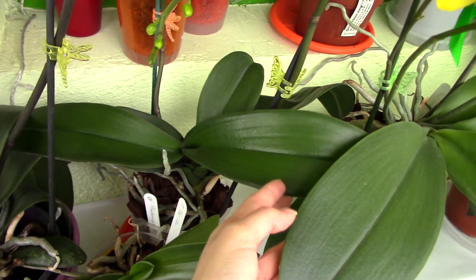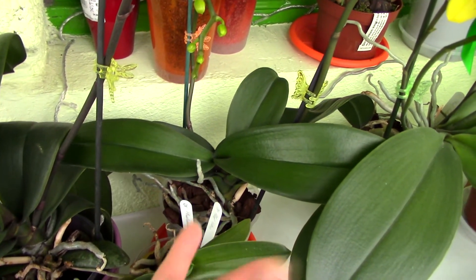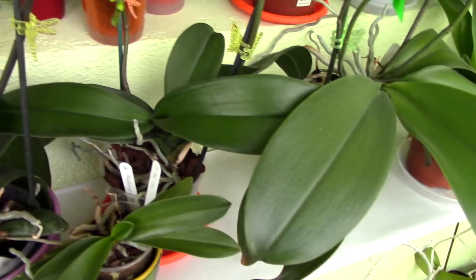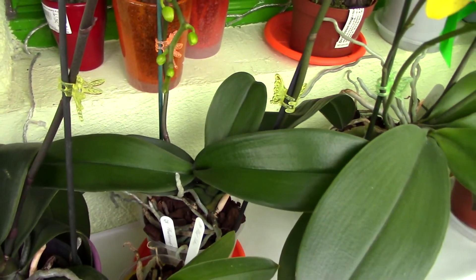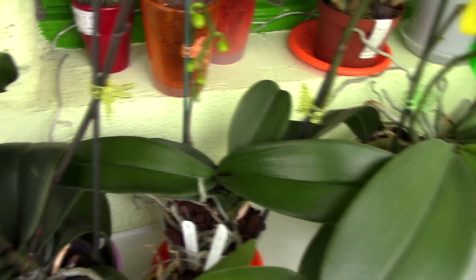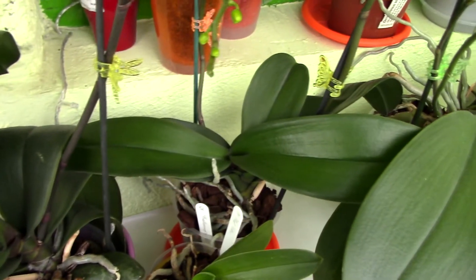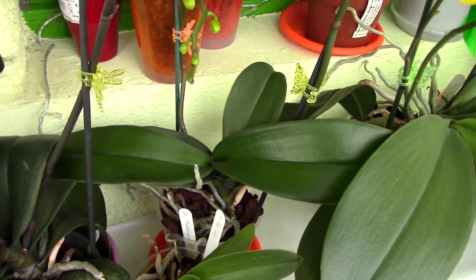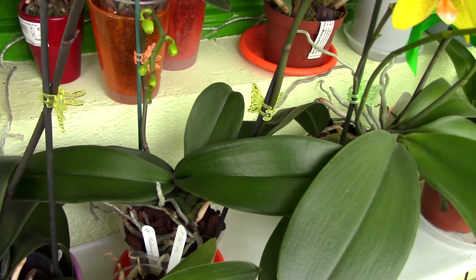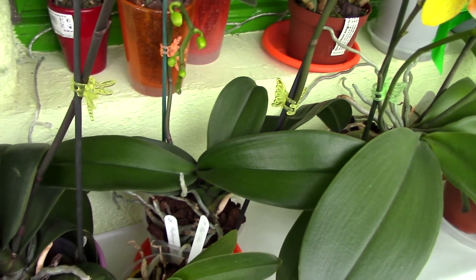There is another reason why an orchid may put out smaller leaves: light. The lower the light, the bigger the leaves need to be to absorb as much light as possible. If you provide too much bright light, the orchid will produce smaller leaves because it doesn't need large leaves to obtain sufficient light. You have to be careful not to burn your orchid — especially Phalaenopsis orchids, which tend to burn quite fast. Bright shade would be perfect for them.